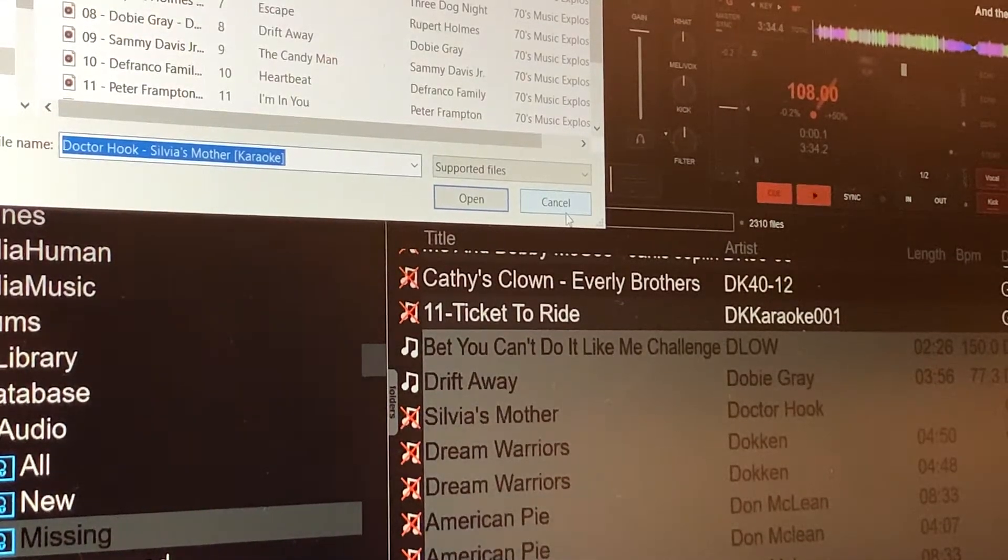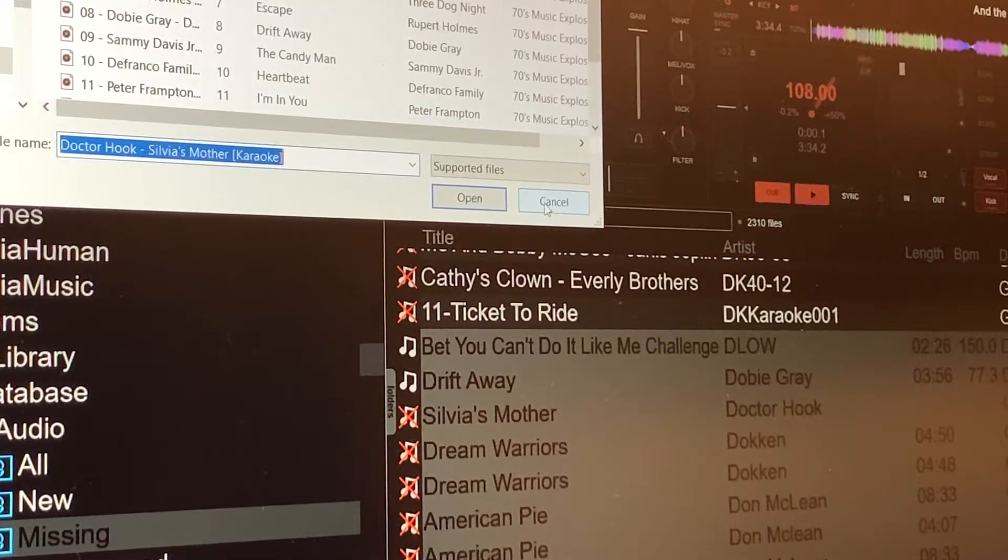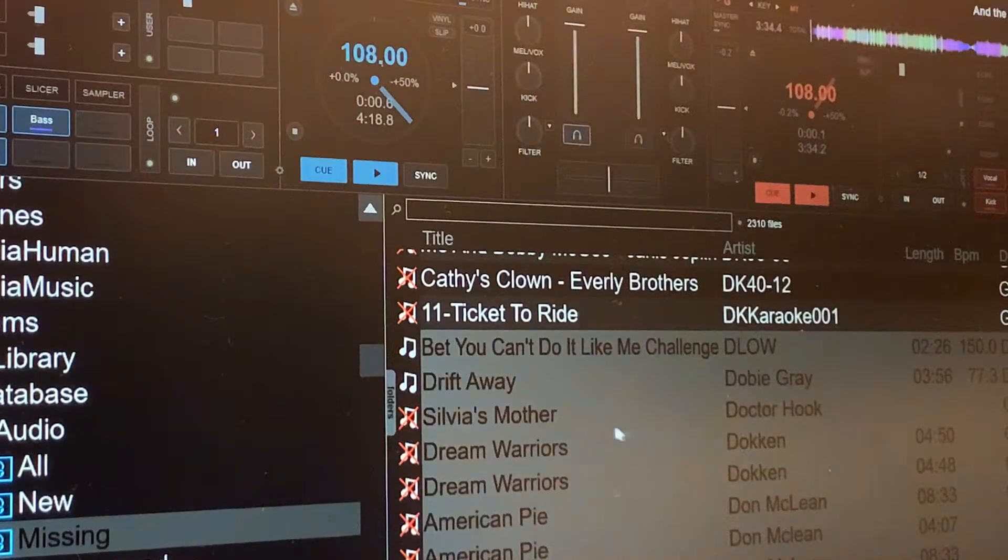Open. So I'm going to start down here with D-Low and grab a bunch of files again, go through it again, relocate missing files. I mean, it's a timely process, but it pays off in the long run. And on this one here it's Dr. Hook, "Sylvia's Mother," karaoke — and I hit cancel. I'm just going to look for that here.